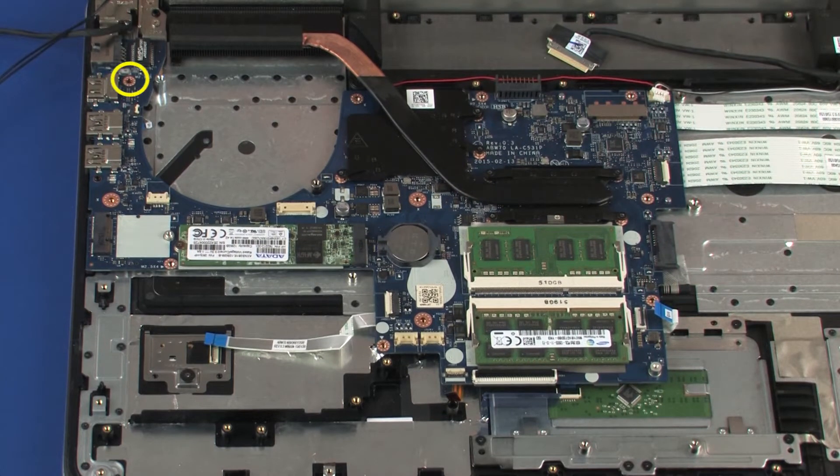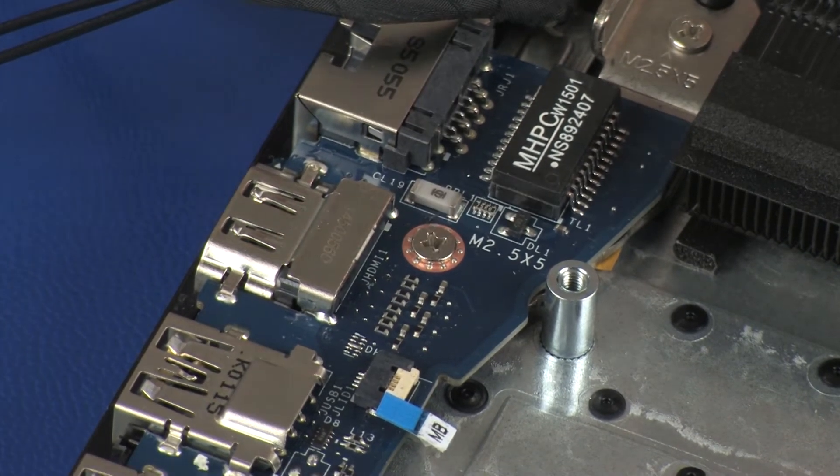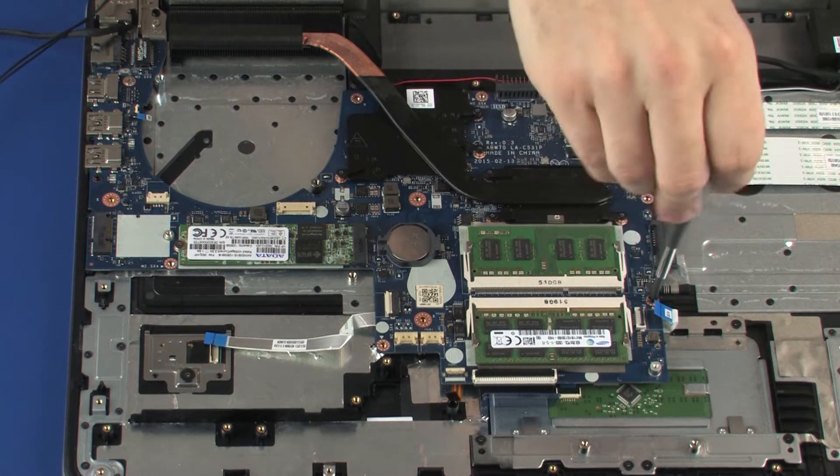Replace the 5 mm P1 Phillips-head screw that secures the system board to the top cover. Replace the four 4 mm P1 Phillips-head screws that secure the system board to the top cover.